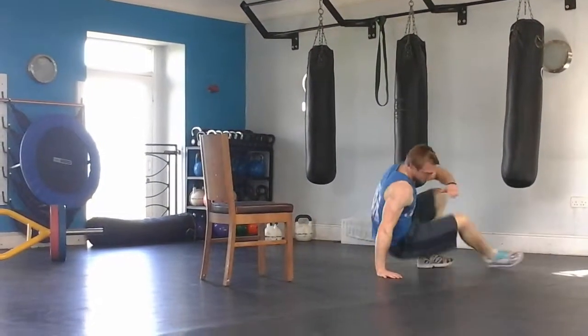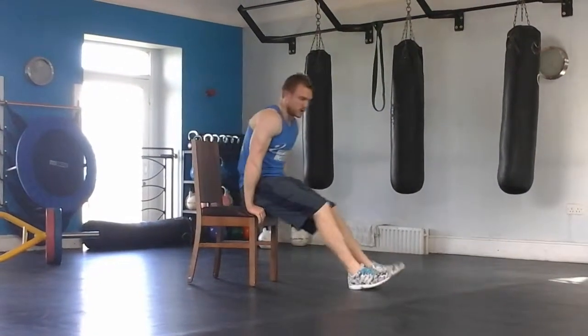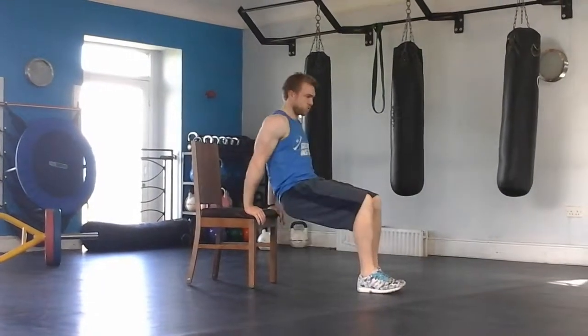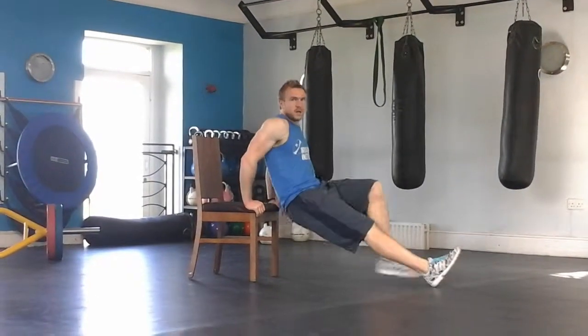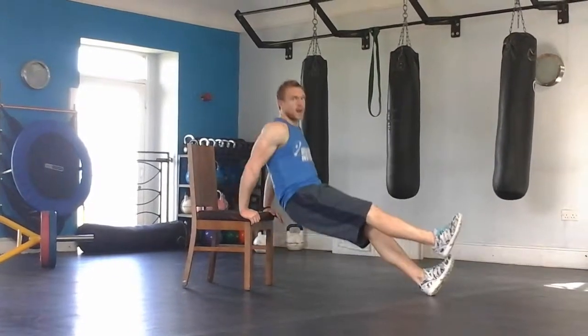Then you're up — you're going to work the backs of your arms and triceps. Easiest version: knees bent, keep the back muscle tight to the chair. Medium version: legs out. Hard version: one leg in the air.